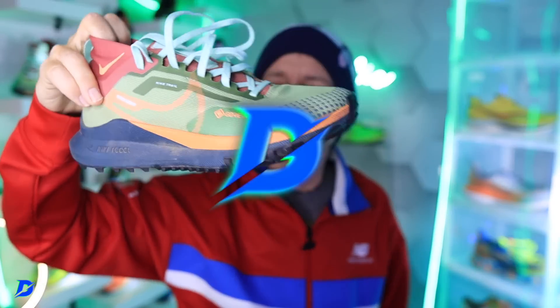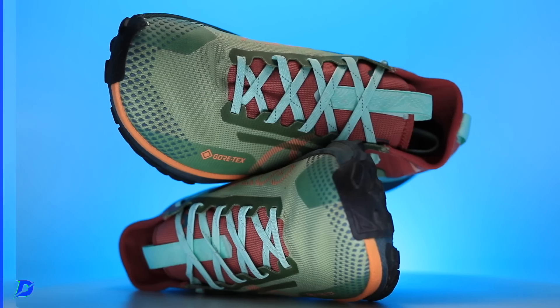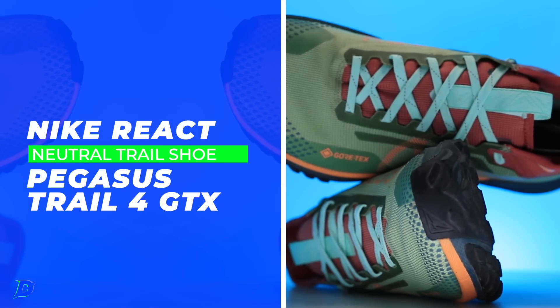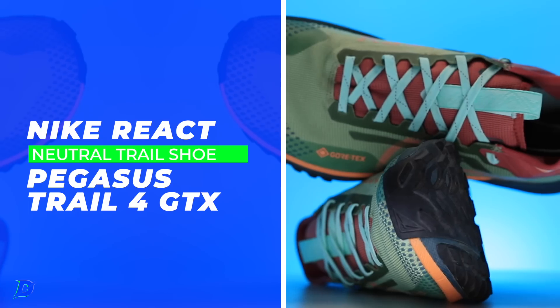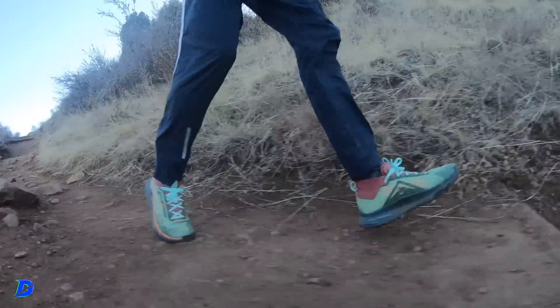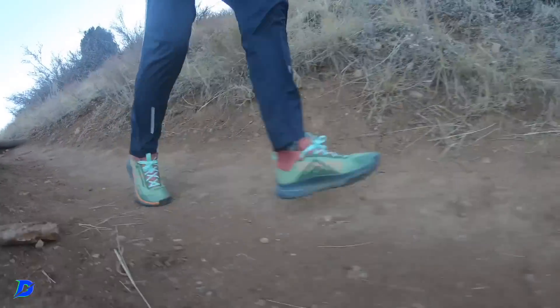Nike React Pegasus Trail 4 GTX — there's a mouthful for you. I put Nike in the road running shoe category in my mind. I just don't often think about Nike for trail shoes. I know they've been making trail shoes for years and years, but it's just not my go-to company.